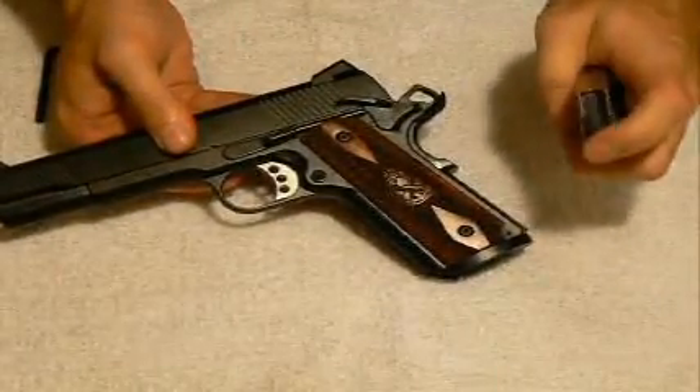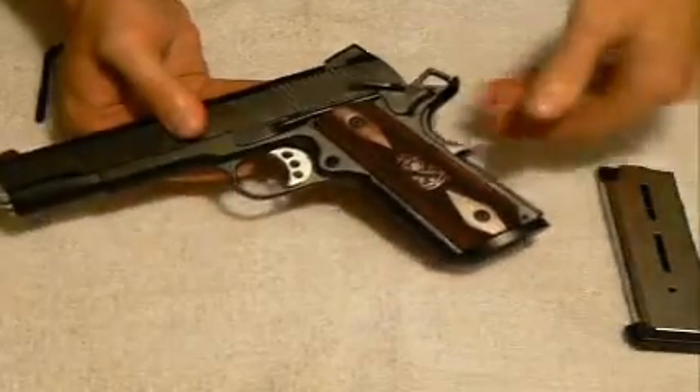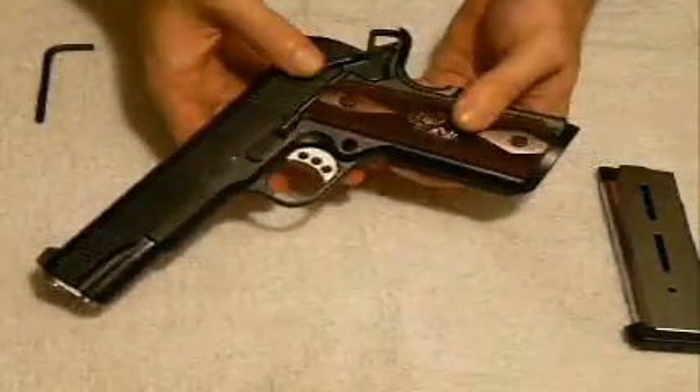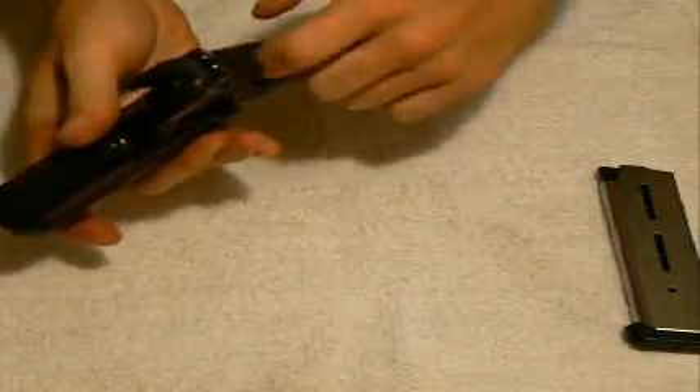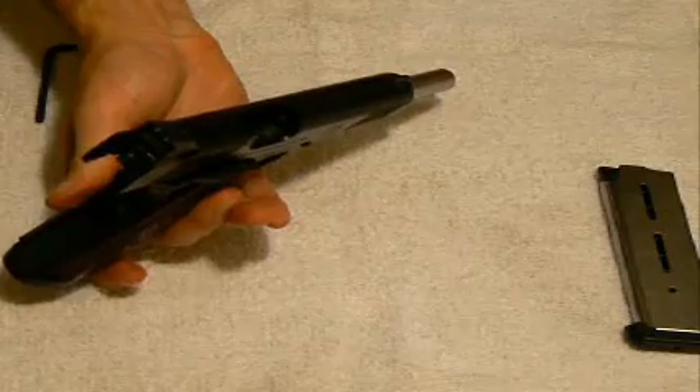There are no rounds in the magazine or in the follower. I'll simply take the 1911, take it off safe, and pull the slide back and lock it so you can also see there are no rounds in the chamber as well.